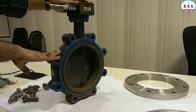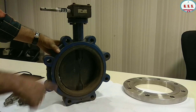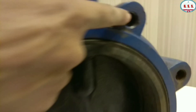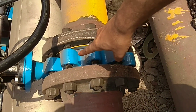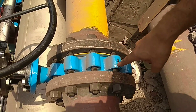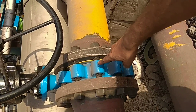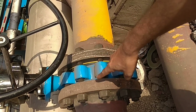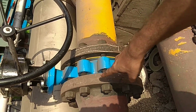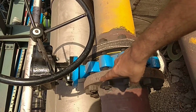This is a lug type butterfly valve. Purely lugged body. You can see threads over the lugs. These are the threads — all lugs. This is a lug wafer type butterfly valve, 8-inch, 300-pound. All lugs are there, and these lugs have inside threading. So the studs should match with the inside threading of the lugs of this butterfly valve, otherwise these studs will not go through the lugs.